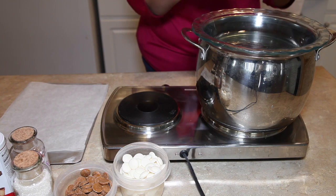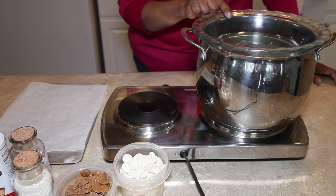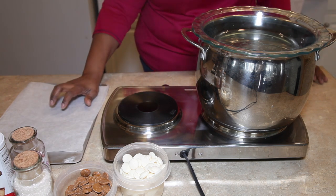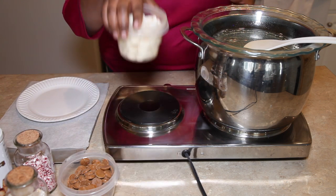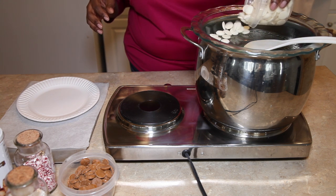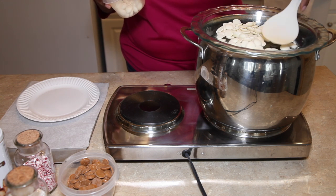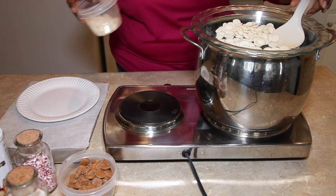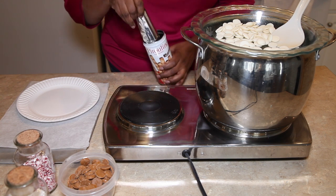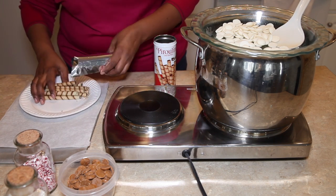I'm going to use this burner and boil a couple cups of water. I was watching the Haleo Lobby when they were talking about Wilton's chocolates, and they said don't make the water too hot because you don't want the chocolate to get hard. So I'm using a glass pie plate to put the Wilton's chocolates on top and waiting for it to steam up just a little.